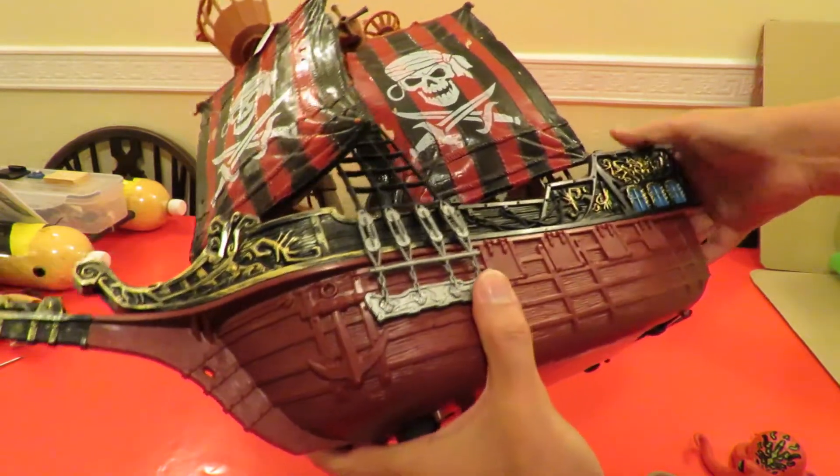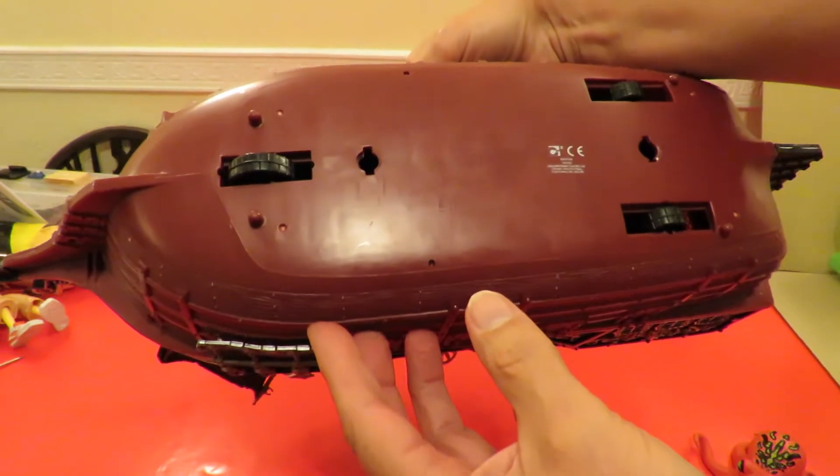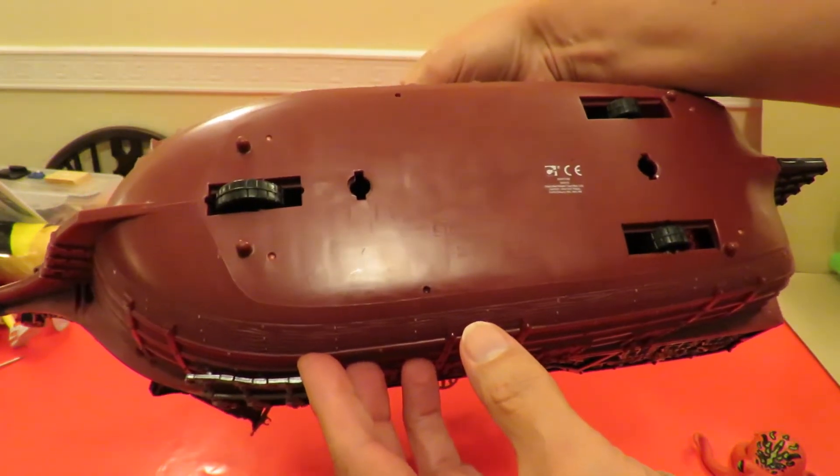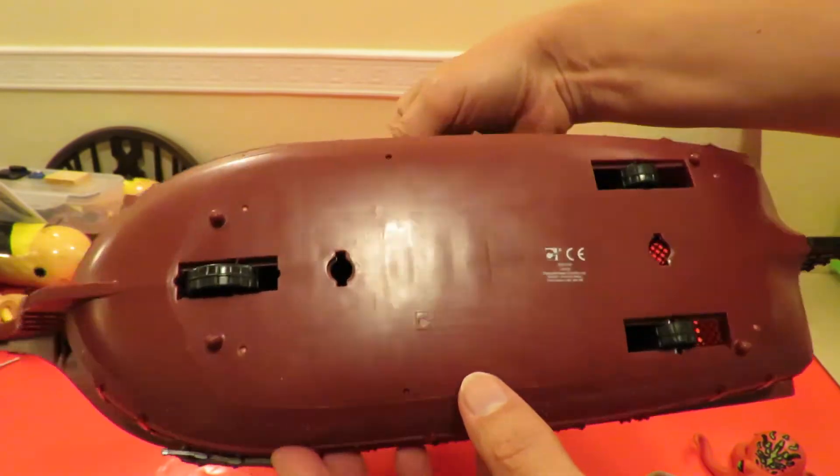It's thinner plastic, a bit lighter weight. Copyright Chap Mei, all rights reserved, made in China, design registered pending.